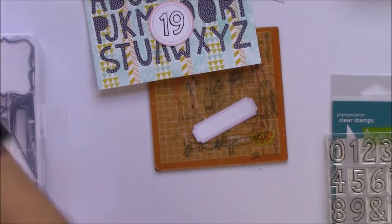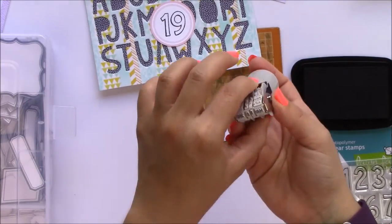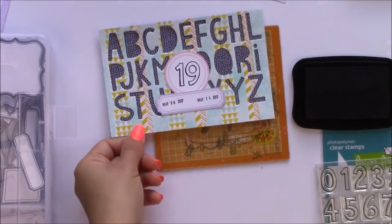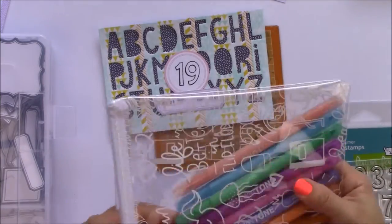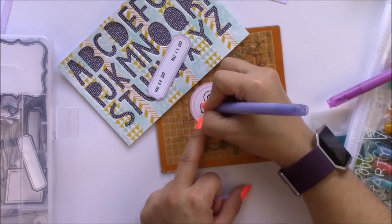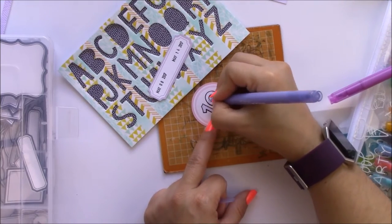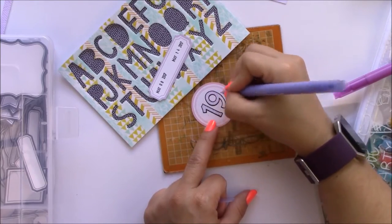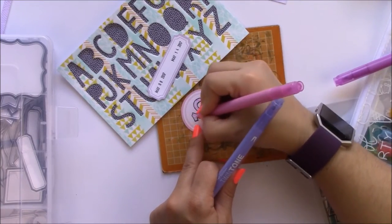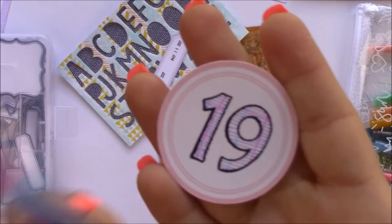I'm looking for a label to stamp my dates — this is an old one from Pretty Little Studio and it's purple. I'm trying to use a little bit of purple in this spread because lately there have been quite a few products in the color purple, which is pretty unusual in the scrapbooking world. I'm going to be using the Tombow twin tones dual tip markers — that is a very long name — to just draw lines in the numbers instead of coloring them. I'm going to draw a few lines in different colors to make it look a little bit fun.